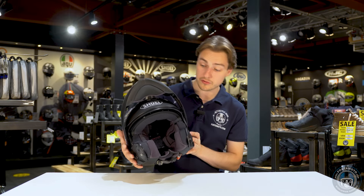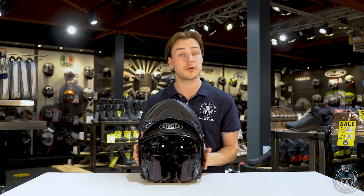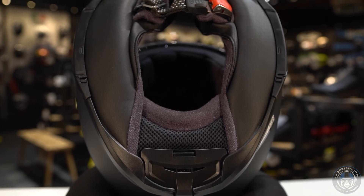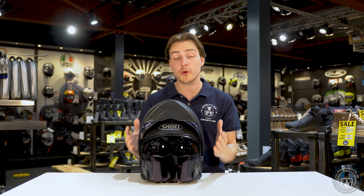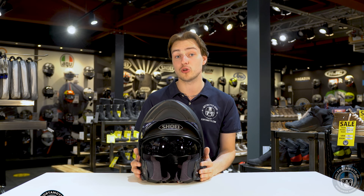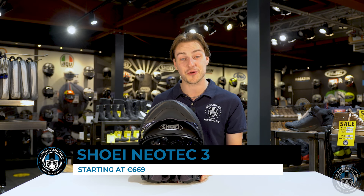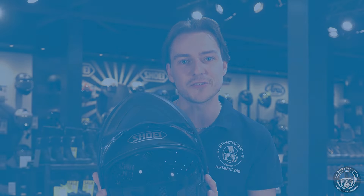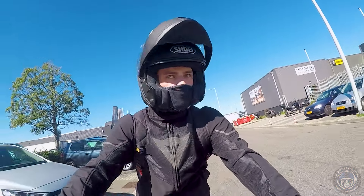Opening up the lid, it has the PJ homologation with two notches that click into place, so it's legal to ride as an open-face helmet. The sun visor is also a little bit longer than it was on the Neotec II, which I'm really happy about — for my liking it was just a little bit too short. This helmet is not a revolutionary new design, but it is an improved version of the Neotec II, which was already a great helmet.